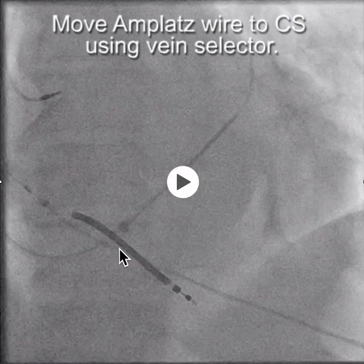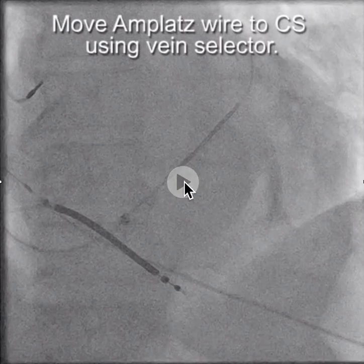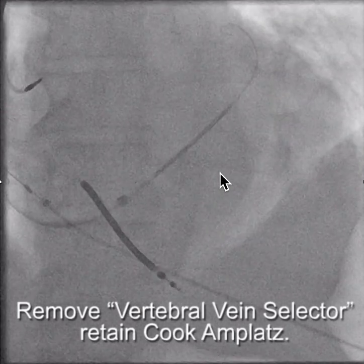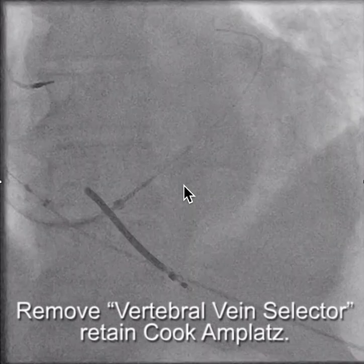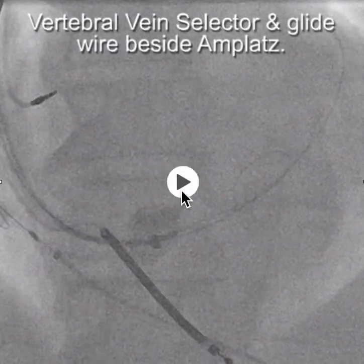We then wanted to get our Amplatz wire into the true CS rather than the middle cardiac vein. So we took the Amplatz wire out of the middle cardiac vein and then put it into the vein selector, which was in the CS. Now we have the Amplatz wire in the CS and we're taking the vein selector out, so now we're relying on the Amplatz wire to stabilize the sheath.